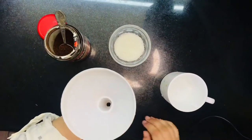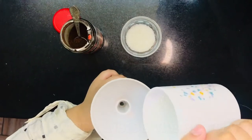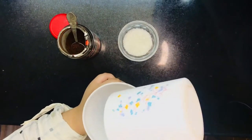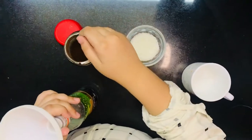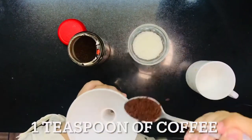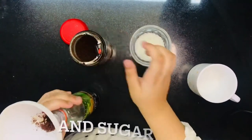Now, in this bottle, using a funnel, we have to put water inside the bowl, and then one tablespoon of coffee, and sugar.